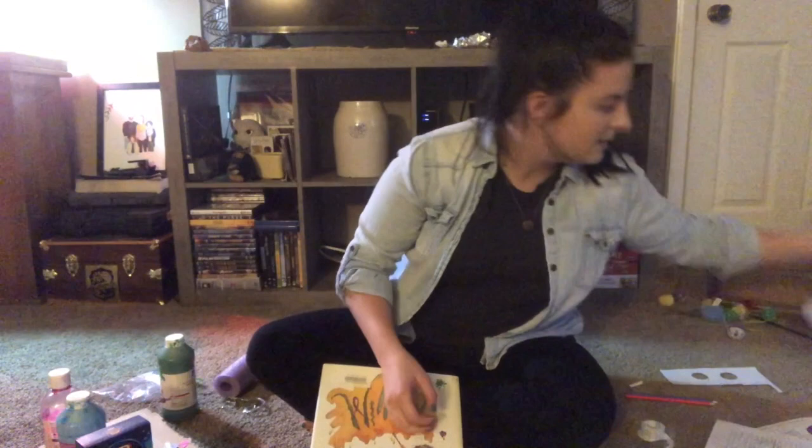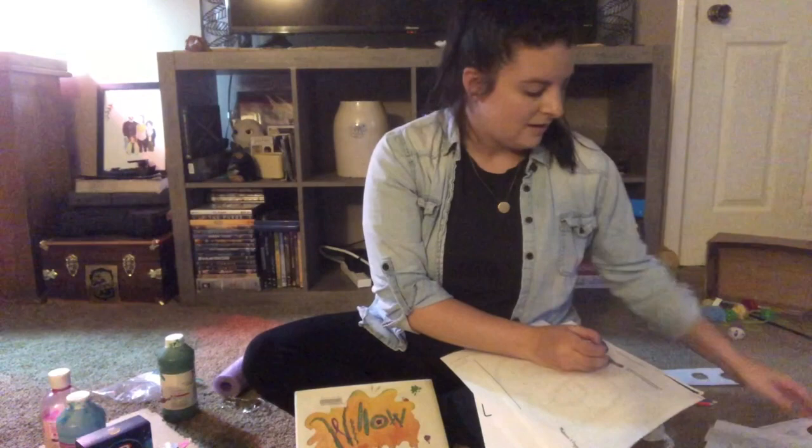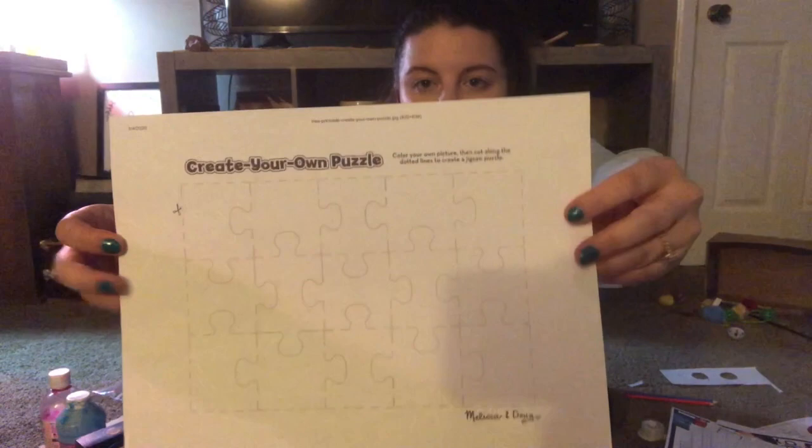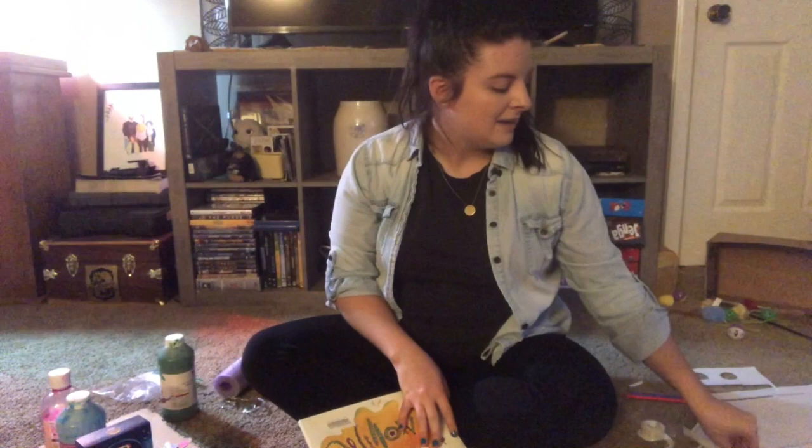In your grab bag, you will have your very own bookmark that says 'dream' that you can color and design however you want. You also have a 'create your own puzzle' — you can draw whatever picture you want on the puzzle pieces, then have someone help you cut out the pieces and make your own puzzle. And for our letter of the week, we have the letter B.